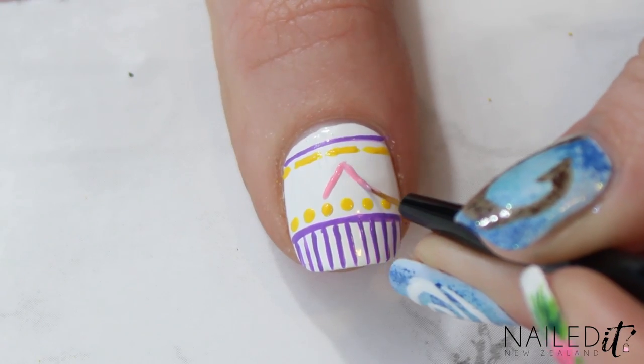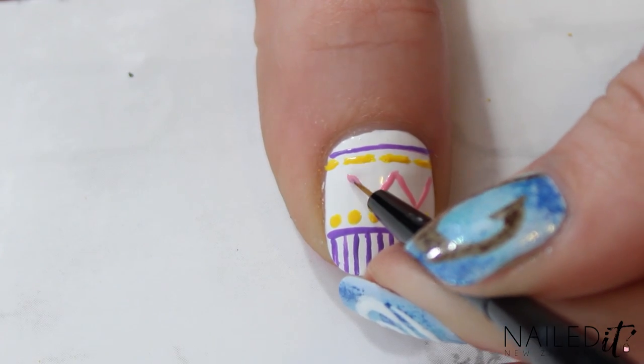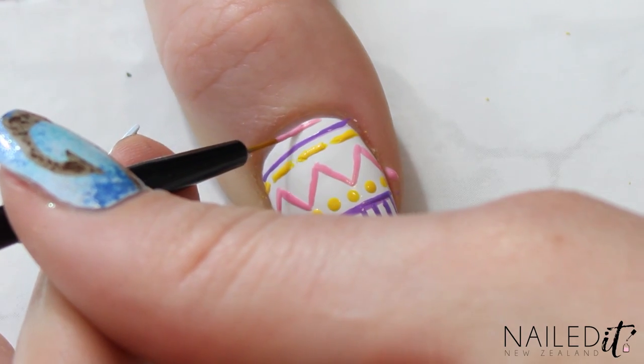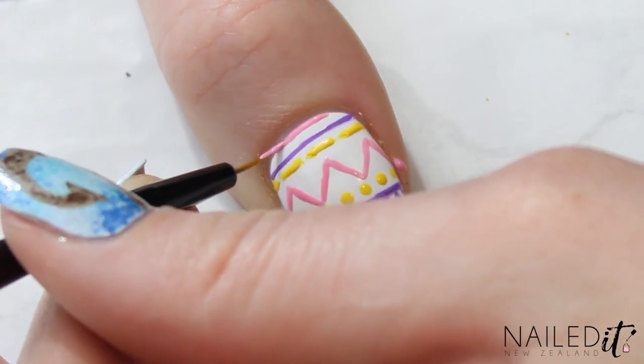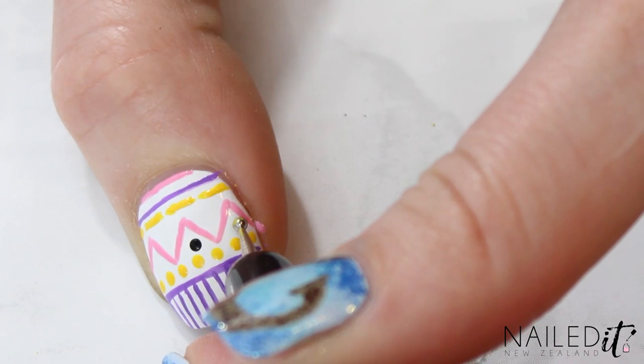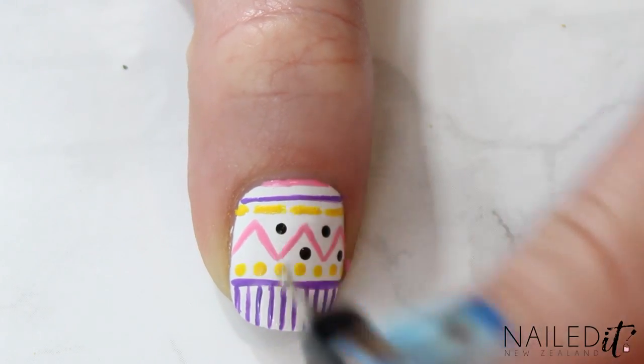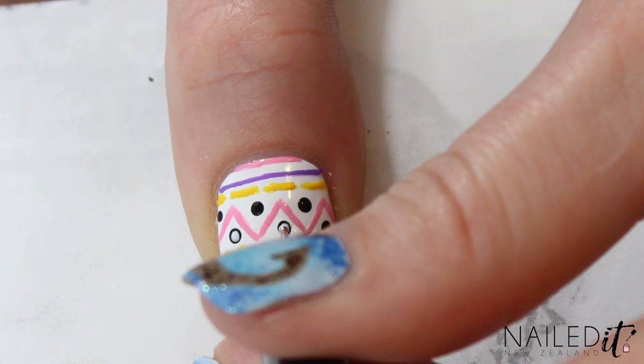Time for another colour — use your zigzag skills to paint on a light pink zigzag filling the gap in the middle of your nail. Then make a tiny pink line at the very top of your nail if there's room. To finish this design off, paint on black dots in between the zigzags and once they've dried add some white dots in the middle.